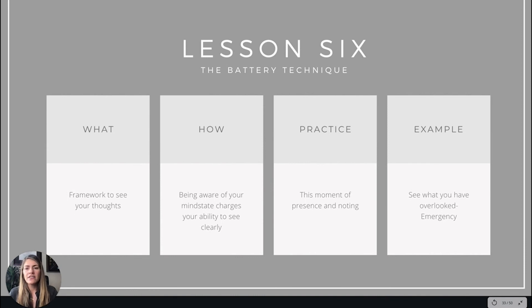To summarize lesson six — the battery technique: it's a framework to see your thoughts. It works by bringing awareness to your mind state changes and giving you the ability to see your thoughts clearly. The practice techniques give you a moment of presence, of noting, and being able to change what you want to change. Sometimes you notice things you've overlooked — whether in the ER with a patient, or at home realizing I'm upset about a messy house, then shifting to: 'My kids have all these toys to play with — isn't that wonderful?'